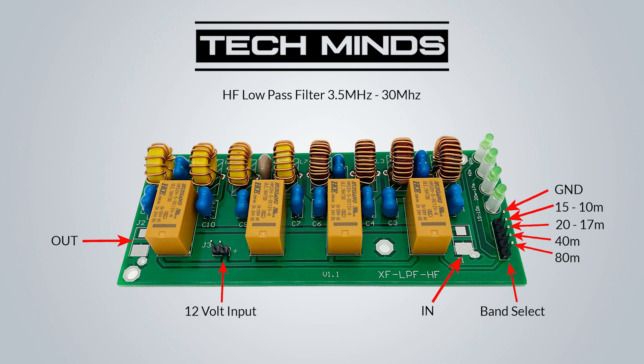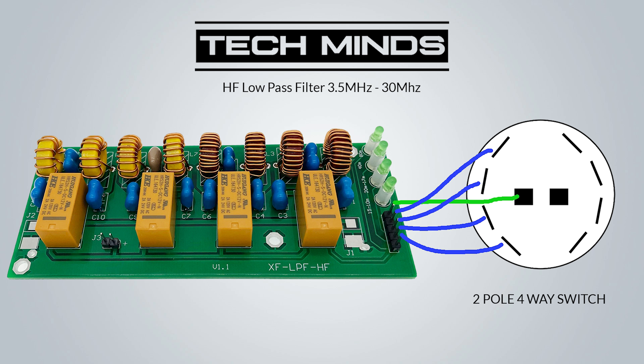Here we can see the filter board and the band select pins on the right-hand side, along with the standard green LED band indicators just above. To select a band you simply short the ground pin to one of the band select pins — you should only ground one pin at a time, which will then activate the required relay. Once selected, the corresponding green LED will illuminate.